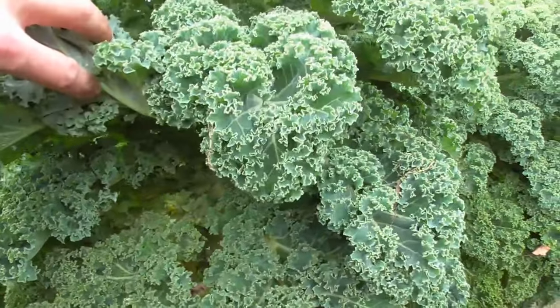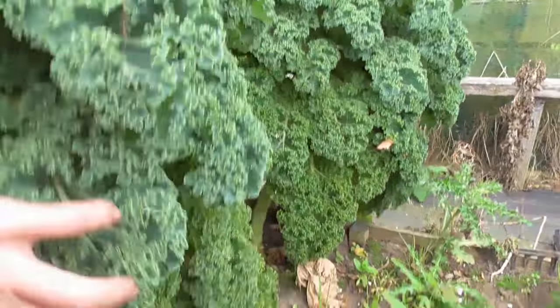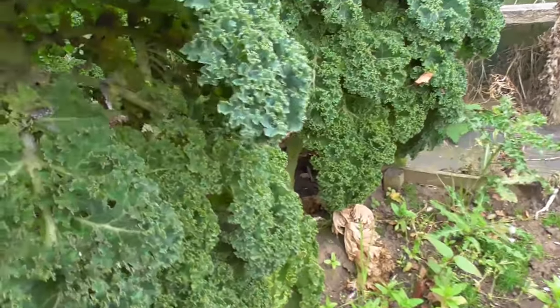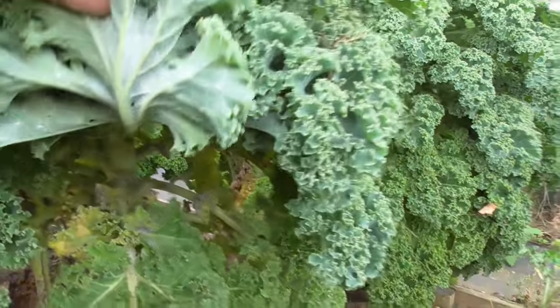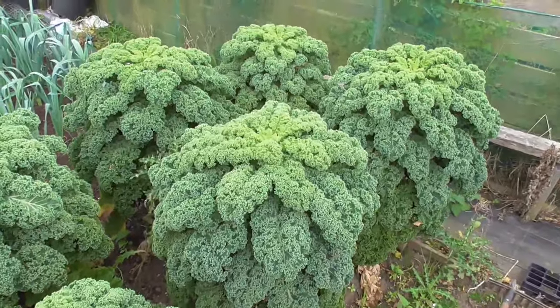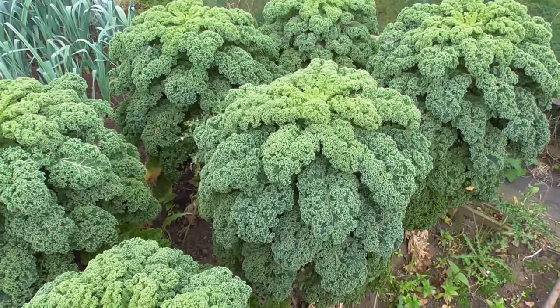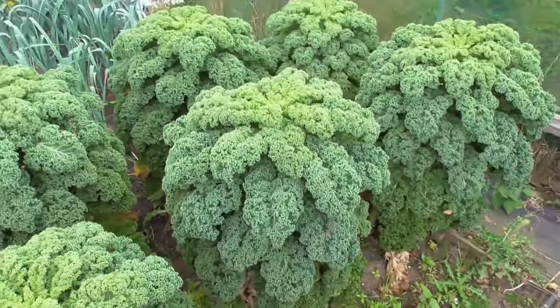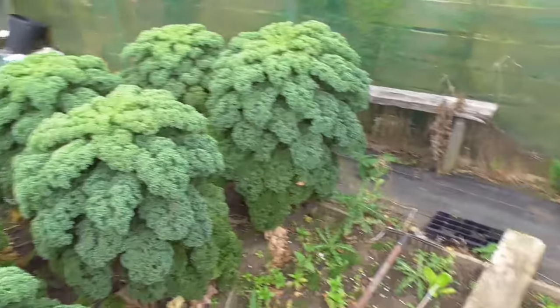The kale's doing well but I noticed there's absolutely tons of whitefly on them. Can you see them flying off? Look at the state of that leaf — absolutely covered. And that's outside; I never usually get things like that outside, you get them in a greenhouse. I could do with a bit of a cold snap to kill all those off really. I don't fancy eating them covered in flies.